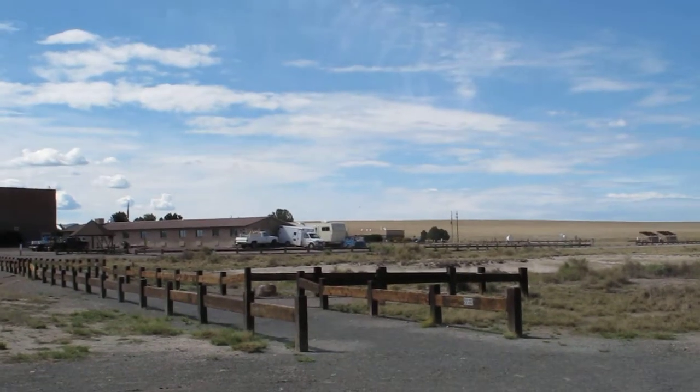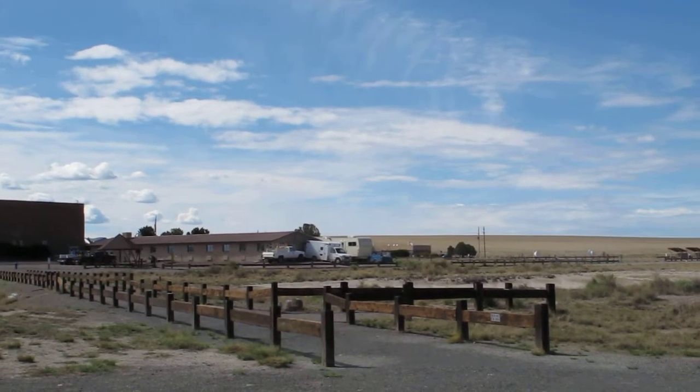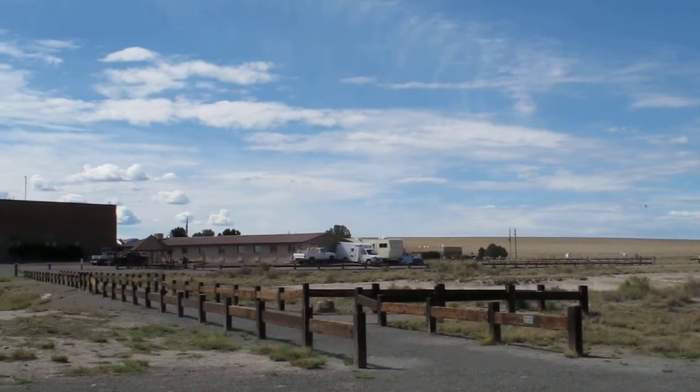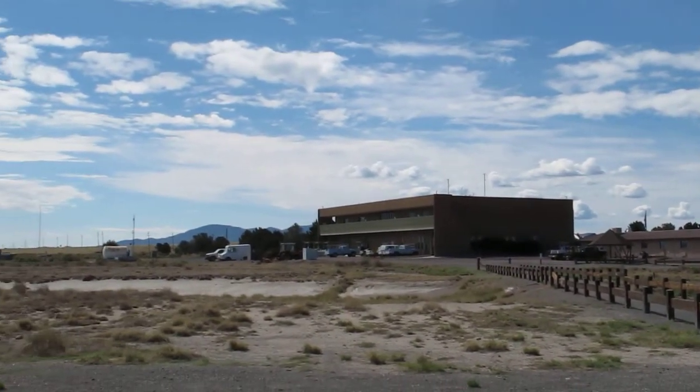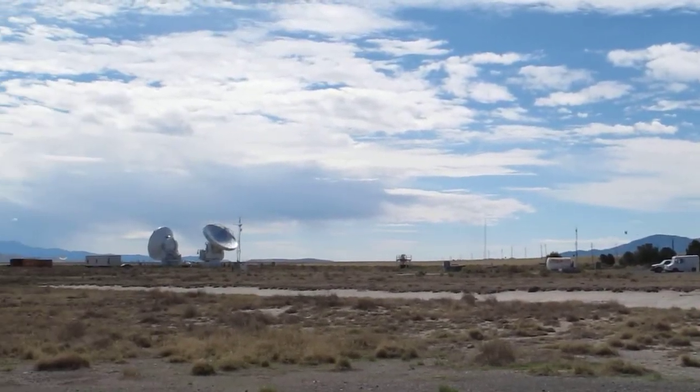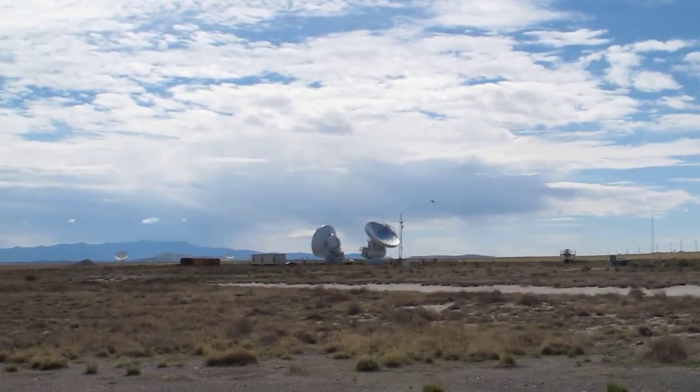Here we are at the VLA. I'm looking back toward the visitor center and I'm going to pan around slowly. That must be probably the operations center, and there are some dishes that are not part of the array.